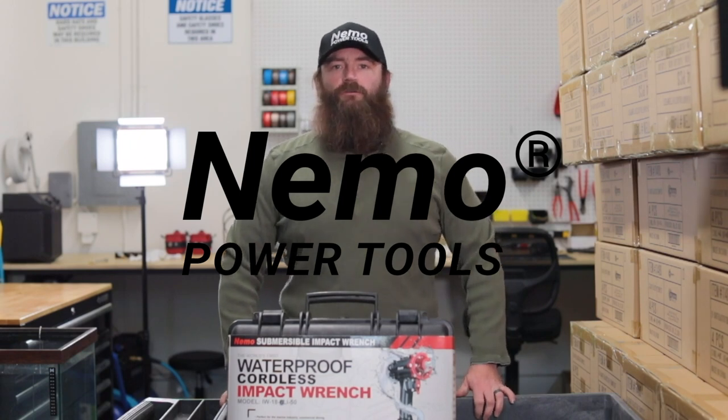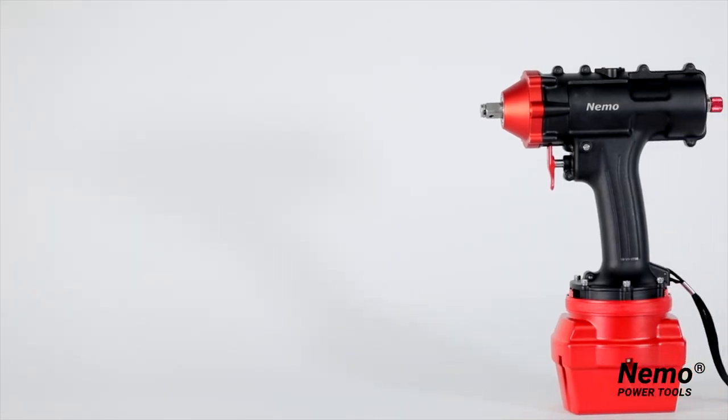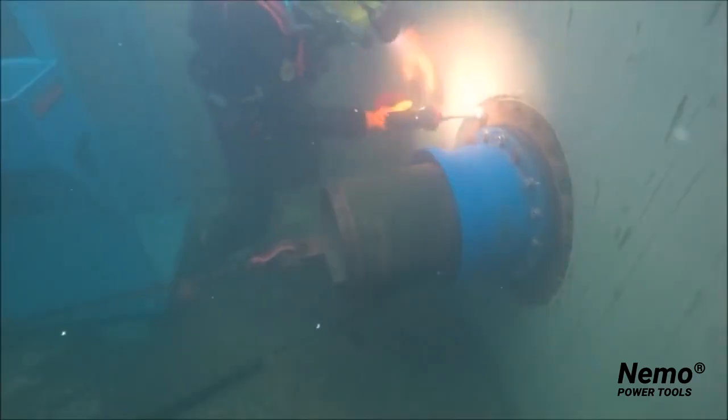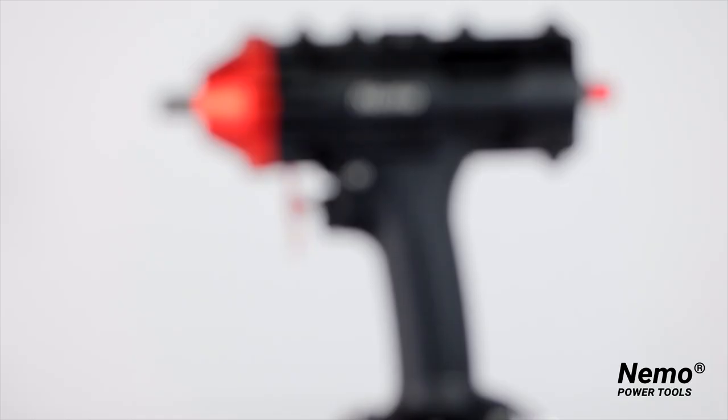Hey guys, I'm Steve with Nemo Power Tools here in Las Vegas, and I'm here to show you about the brand new Impact Power Wrench. This is the world's first waterproof cordless impact wrench. It works on land and underwater, up to 50 meters deep, which allows commercial divers and construction workers to carry out a wide range of fascinating applications.